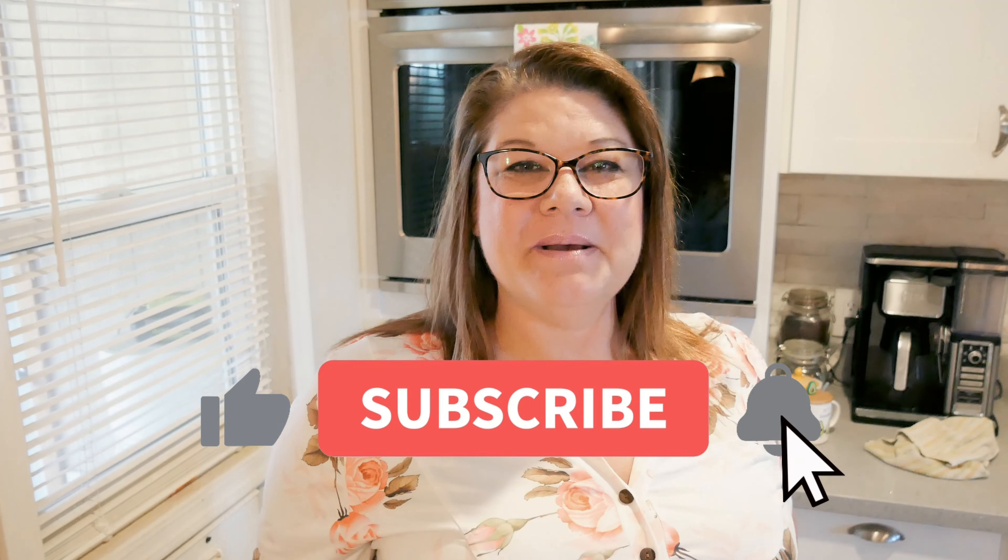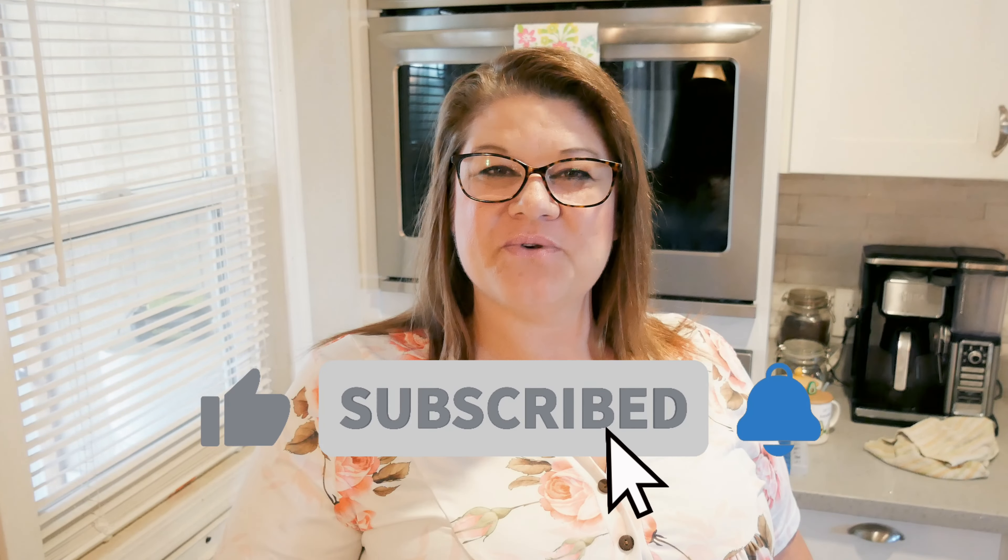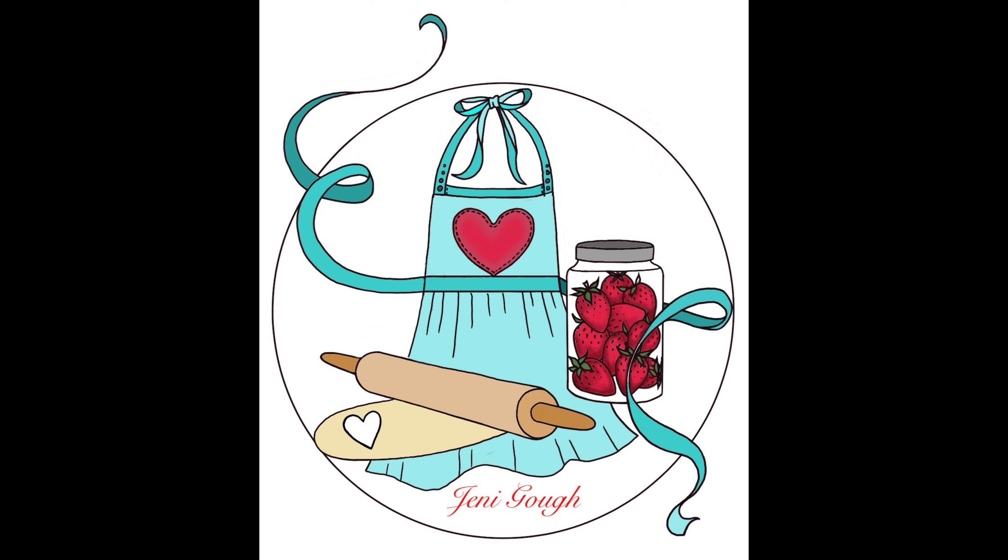If you enjoyed the video please give me a thumbs up, and if you haven't subscribed yet please subscribe — it really helps me a lot and I appreciate your support. You can find me on Instagram at Jenny Goff 18, also on Facebook, and visit my blog at JennyGoff.com for all my recipes. I will see y'all tomorrow for Saturday Morning Tea with Jenny!